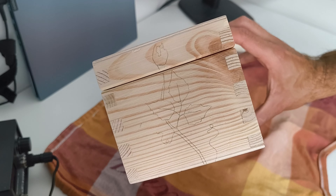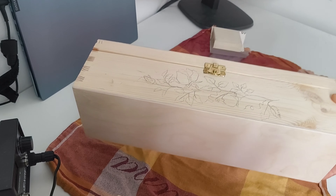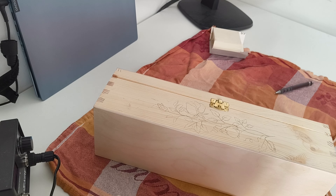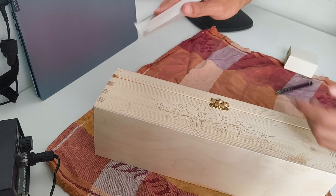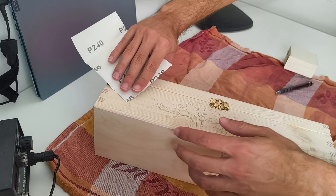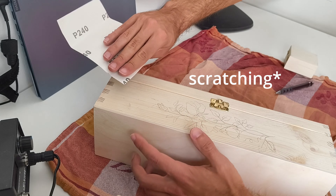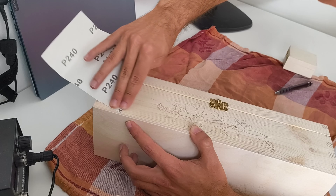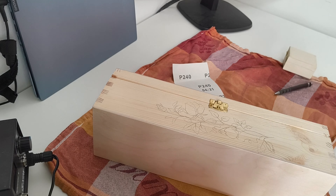The last drawing step is to do a similar thing on the other side - this is the result and it's looking really well. As we saw before, there are some marks left from the carbon paper, especially here. What we can do about that is use some sanding paper and just use it kind of like an eraser - of course without scratching the wood. And as you can see, they are pretty much gone.